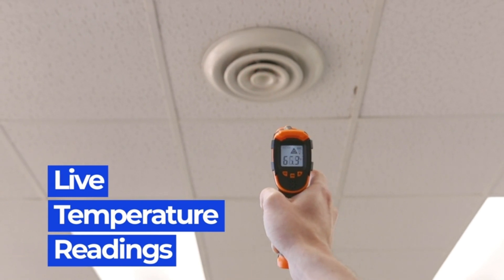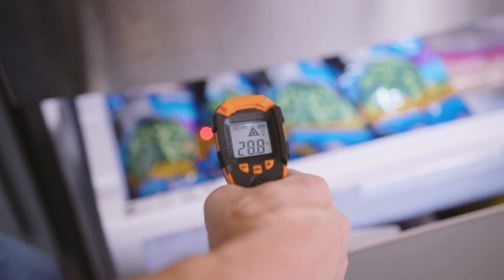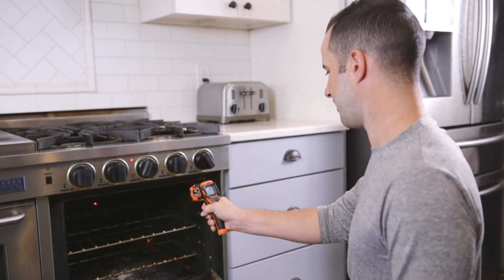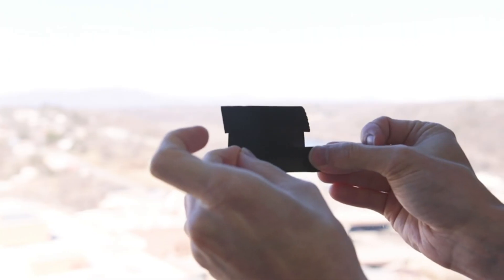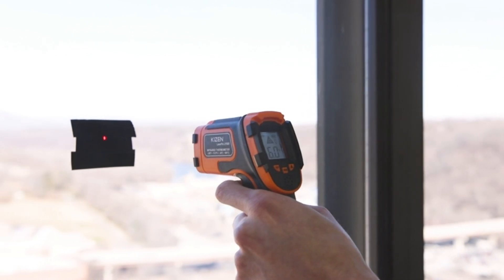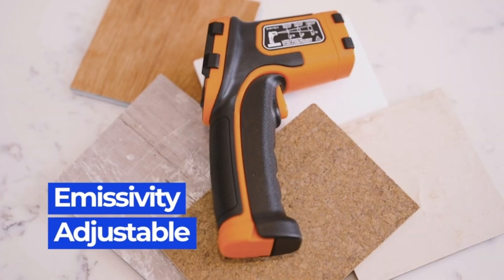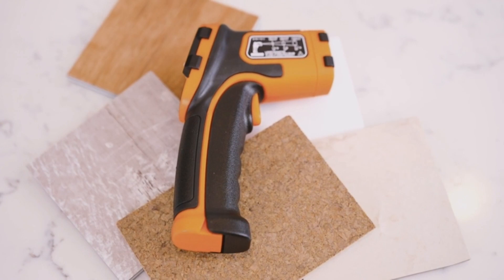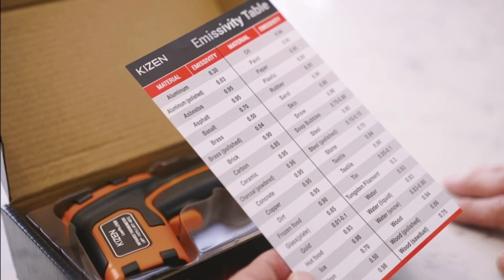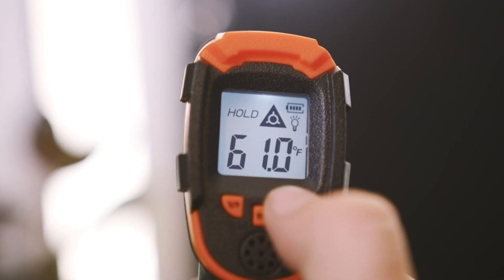With a response speed of less than or equal to 500 milliseconds, this thermometer gives you instant and accurate results. You can easily switch between Celsius and Fahrenheit measurements. Whether you're cooking in the kitchen, performing maintenance on your car, or doing repairs around the house, the Kizen LaserPro LP300 is the perfect tool for you. Its ergonomic design and backlit LCD screen make it easy to use in any environment, even in darkness. Each purchase comes with two AAA batteries included, meaning this thermometer is ready to use right out of the box. Check out its offer now.